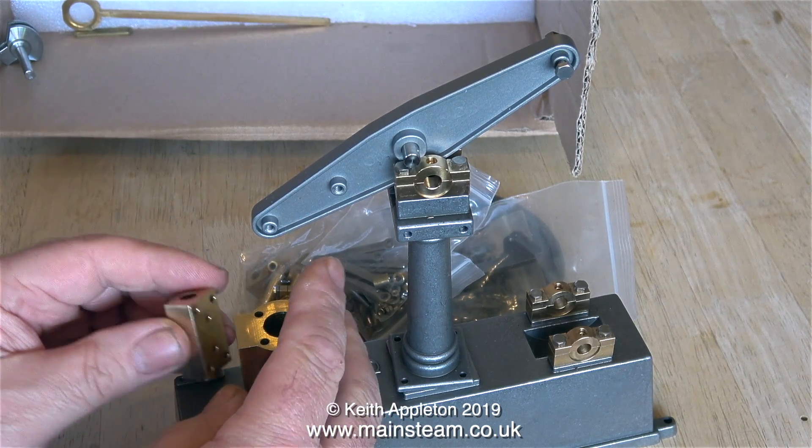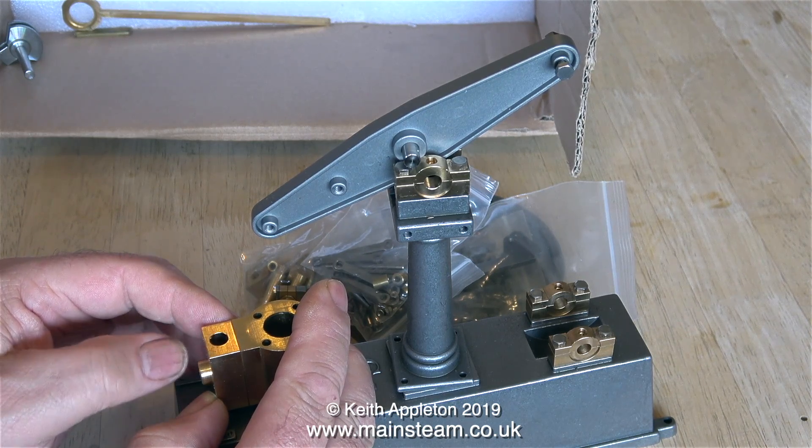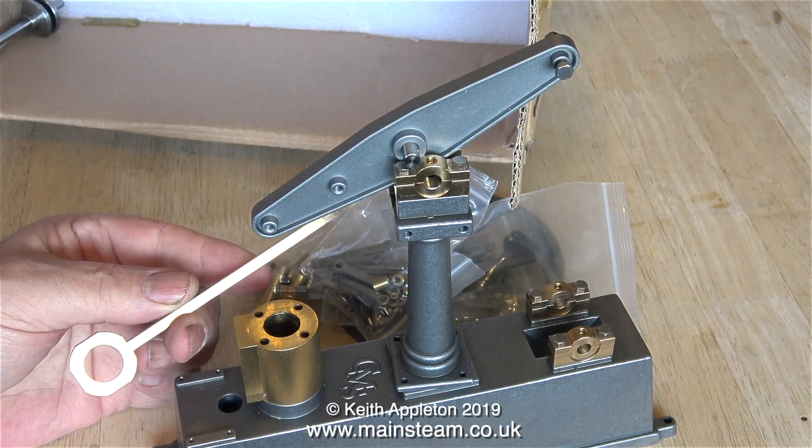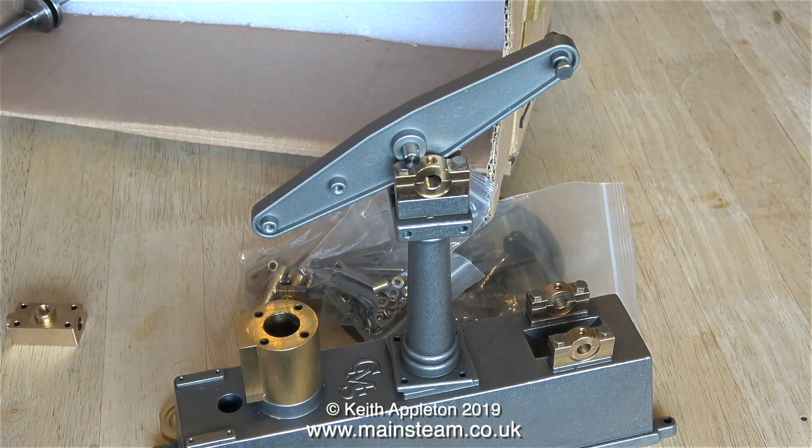This is the valve chest and it's a piston valve, which I'm not thrilled with — I don't like piston valves on small engines. Provided it's kept lubricated, on an engine like this which will basically be going very slowly, it should last quite a long time.